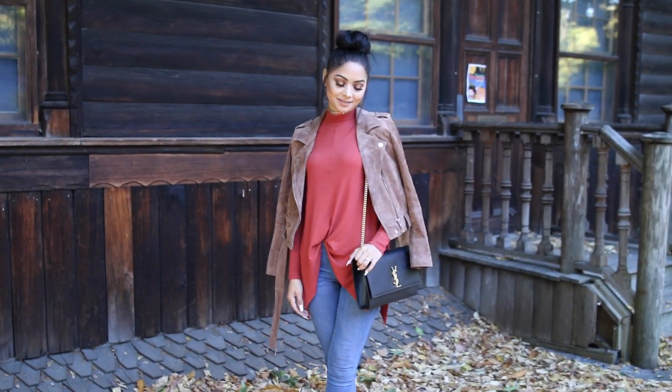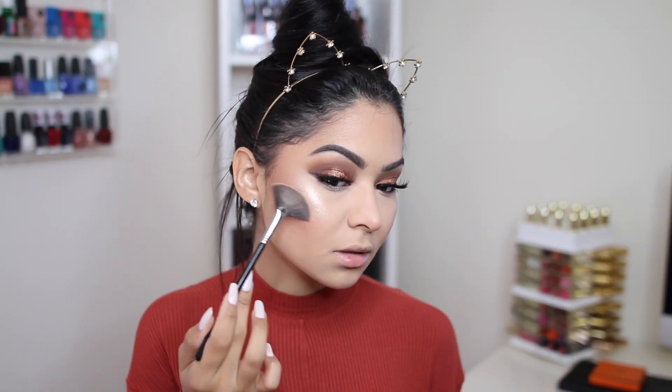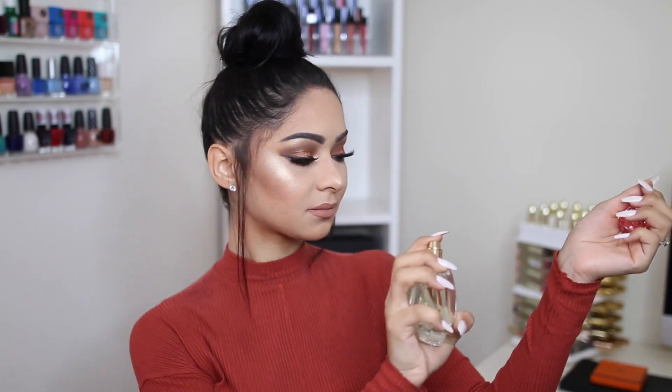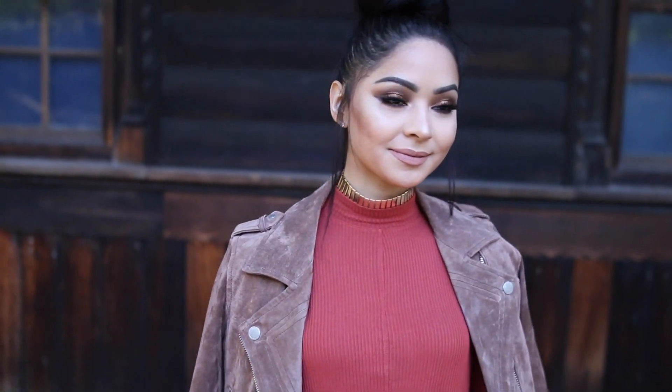Hey guys, welcome back. In today's video I'm going to be showing you how I got ready — my hair, my makeup, and my outfit. I'm so excited because I've teamed up with Private Show by Britney Spears fragrance. When they came to me with this opportunity I was like, of course — Britney Spears is someone I've looked up to for a really long time, and this perfume feels like a reflection of what she is: confident, sexy, beautiful, independent. I hope you guys enjoy this video, so just keep watching.